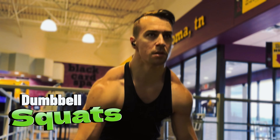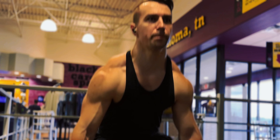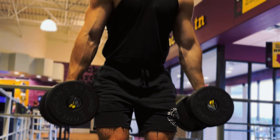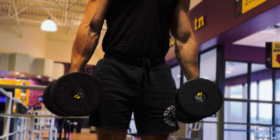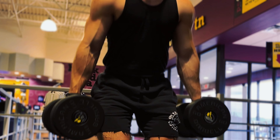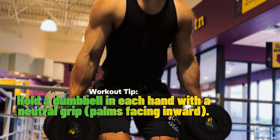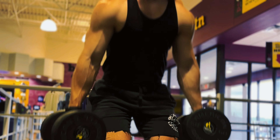For the next workout we have dumbbell squats. Stand with your feet shoulder width apart and hold a dumbbell in each hand with your arms fully extended at your sides. Keep your back straight and your chest up, and engage your core by tightening your ab muscles. Begin by pushing your hips back as if you're going to sit in a chair, much like our previous squat workout.